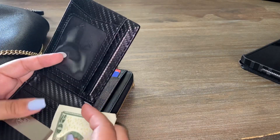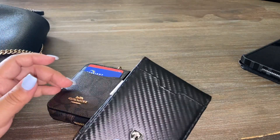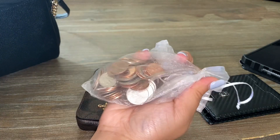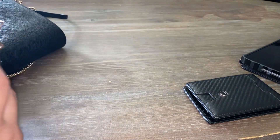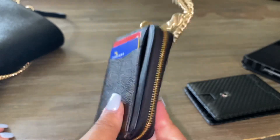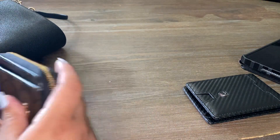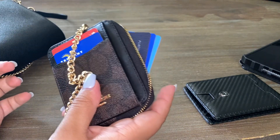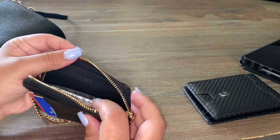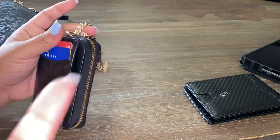It does get bulky. If your dollar is folded just once it's fine if you don't have a lot of cards, but if you have lots of cards and bills — and coins, which I previously had before switching them to a little pouch — it gets super bulky and uncomfortable. The coins slide out when the wallet is open, which is to be expected with a soft leather case like this.